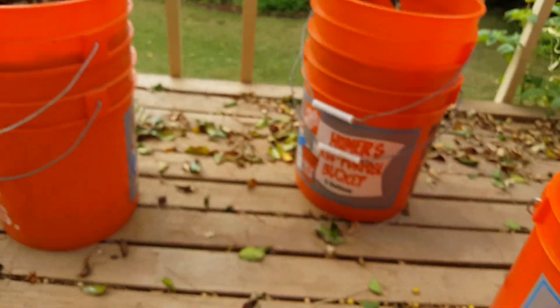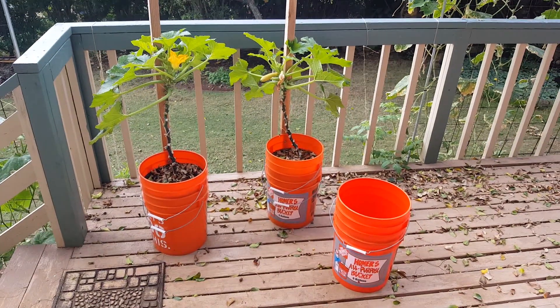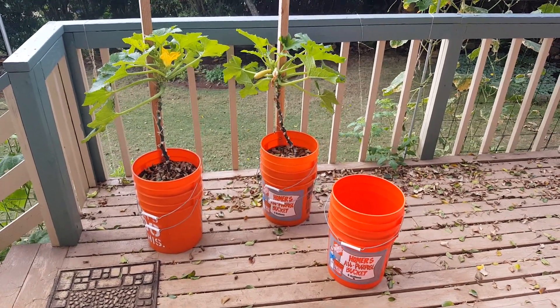With this method I only have to water these plants about once a week, and I water when I fertilize — so two goals accomplished in one.